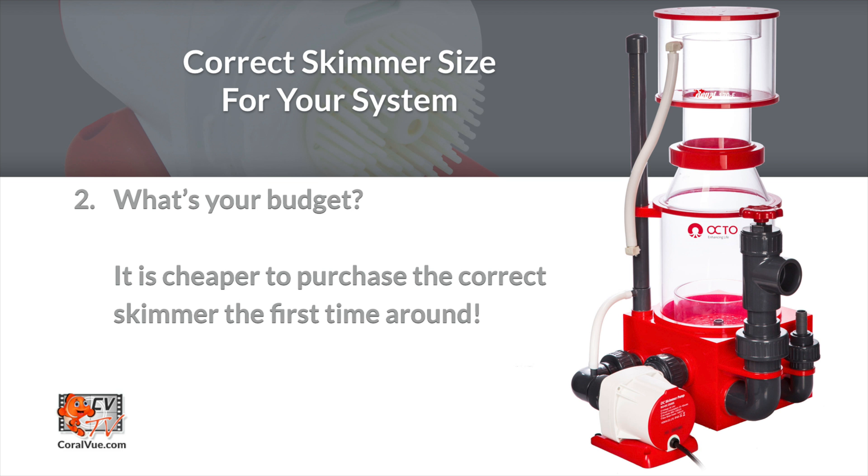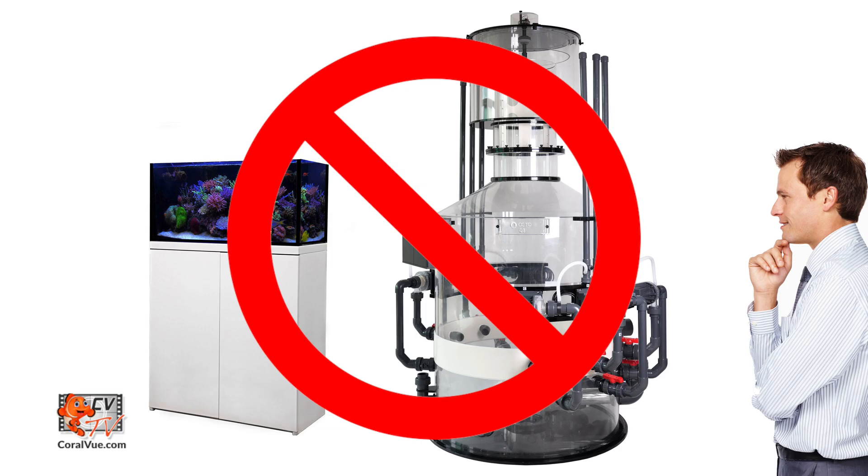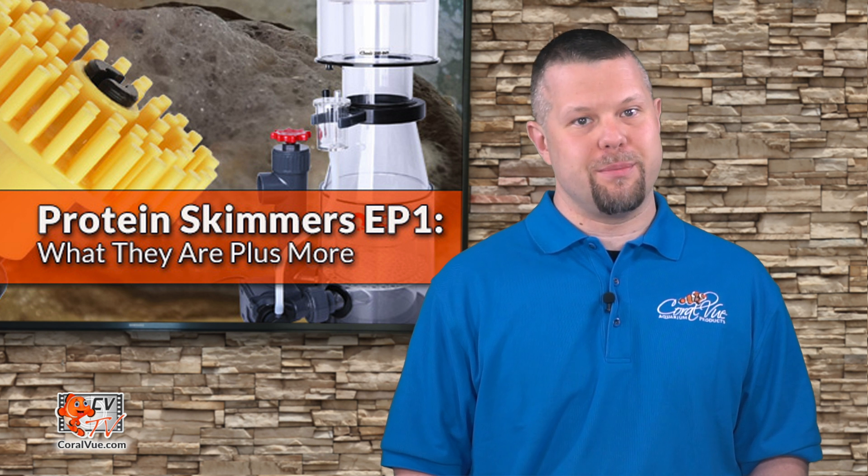Finally, what's your skimmer budget? I understand price may be an issue, but it is critical to get the properly matched skimmer for your system. Just like when considering aquarium size, the skimmer size is incredibly important. Choose wisely, as an improperly matched skimmer will often fail to perform and lead to countless hours of frustration. In the long run, it is more economical to buy the correct skimmer than to purchase a cheaper version that won't work correctly and eventually force you to buy the skimmer you should have purchased to begin with.